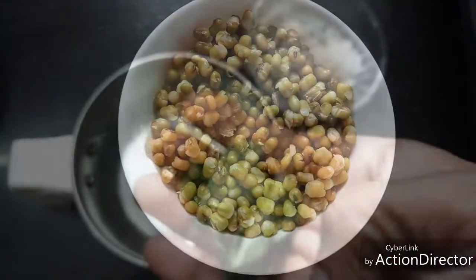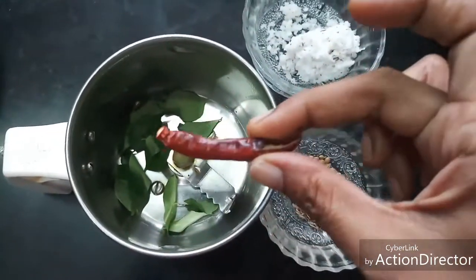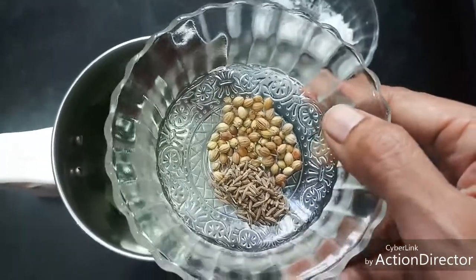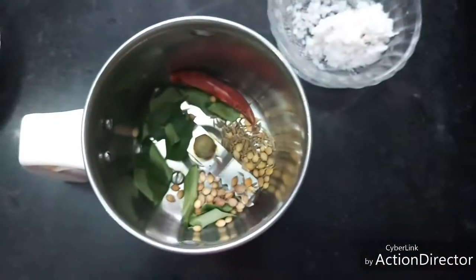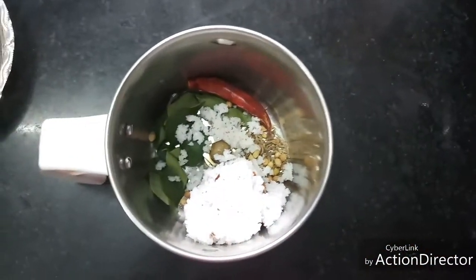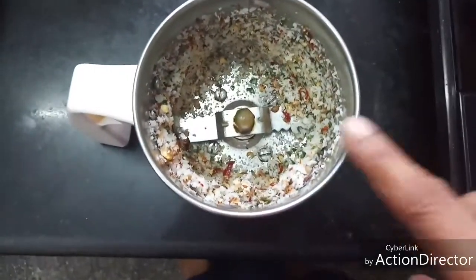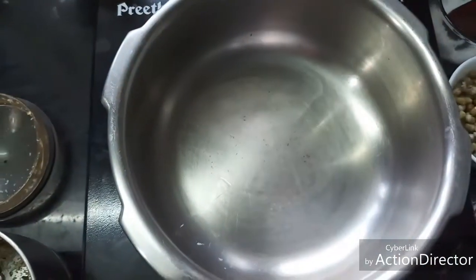I am going to add a few curry leaves, one small red chilli, quarter teaspoon of jeera or cumin seeds, and quarter teaspoon of coriander seeds. I'm going to add one tablespoon of freshly grated coconut and grind all this coarsely. Now this is ground coarsely. I'm heating one teaspoon of oil.